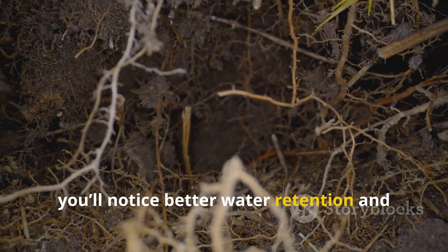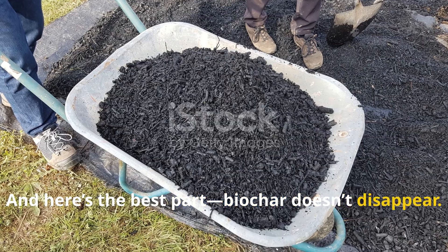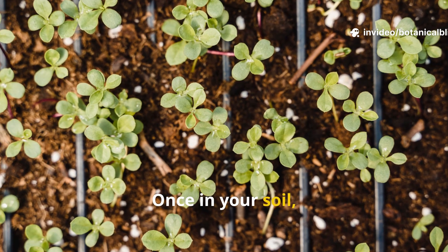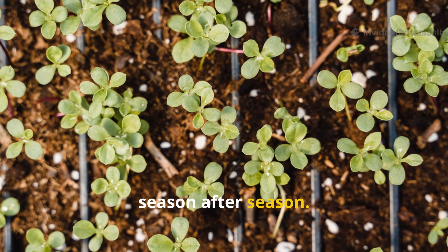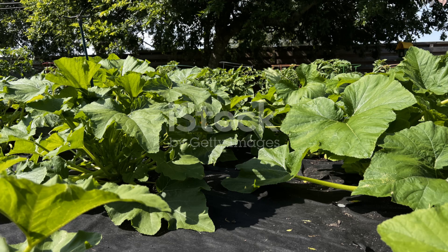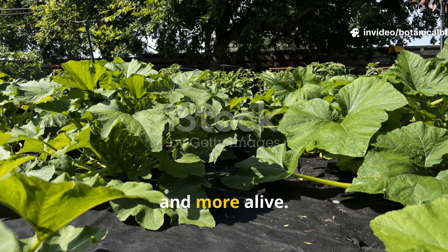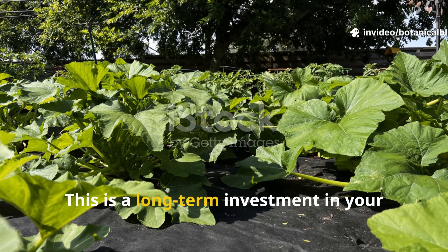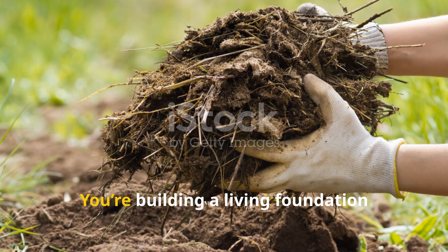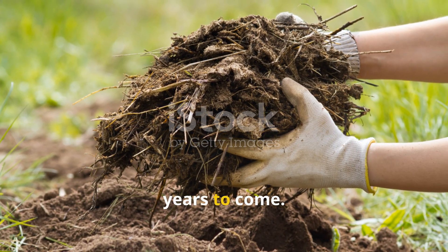Over time you'll notice better water retention and healthier root growth. And here's the best part: biochar doesn't disappear. It's not like compost that breaks down or manure that leaches away. Once in your soil, biochar stays season after season — its benefits compound. Each year you add more, your garden becomes more resilient, more fertile, and more alive. This is a long-term investment in your soil's health — you're building a living foundation that will serve you and your plants for years to come.